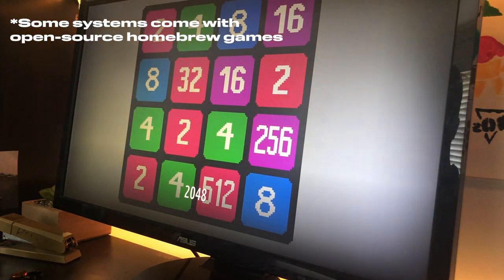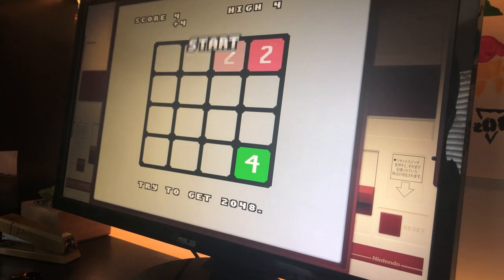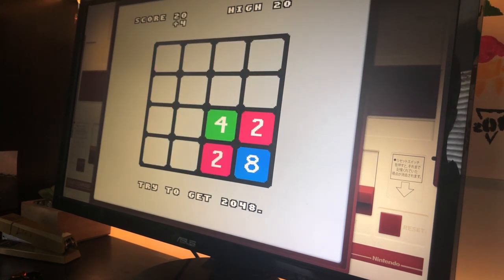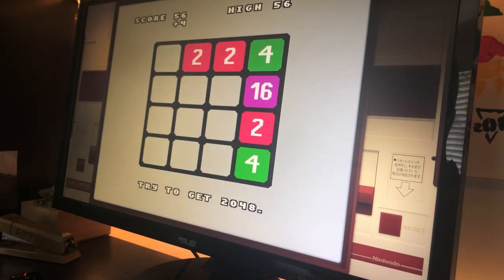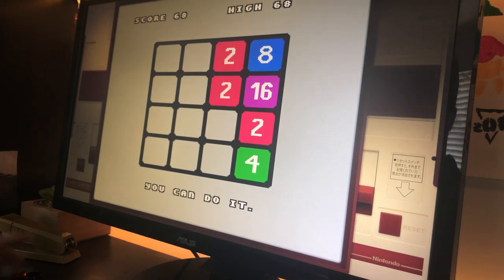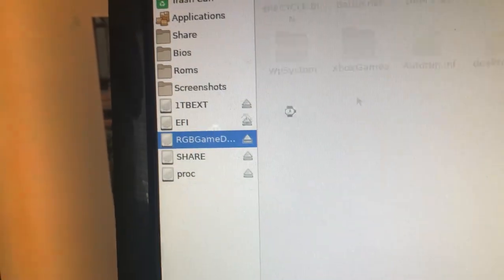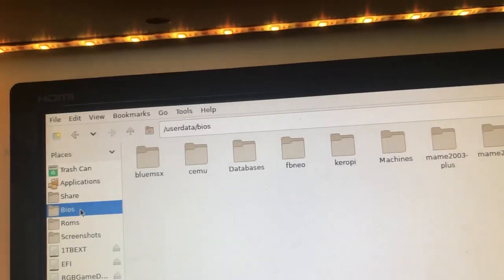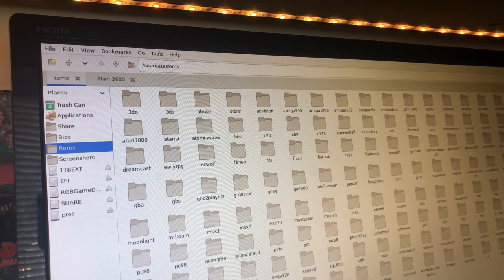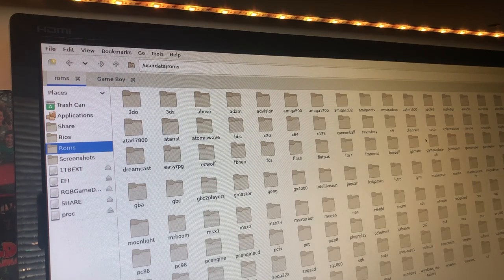The next step is to load up our BIOS and game files. Because these are copyrighted, I can't tell you where to get these, but Google is your friend. Make sure you have a ROM collection on an external hard drive or another flash drive and plug that into your machine. Press the F1 key to bring up the file explorer. In the sidebar you'll see shortcuts to your ROMs and BIOS folders, along with any connected hard drives. Click on your game drive, copy your BIOS folder into the BIOS folder in the sidebar, then copy your ROMs into the folders. Most systems won't actually need BIOS files, but sometimes they can improve performance or add things like boot screens, and some systems do need them.